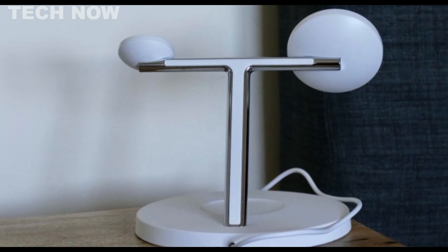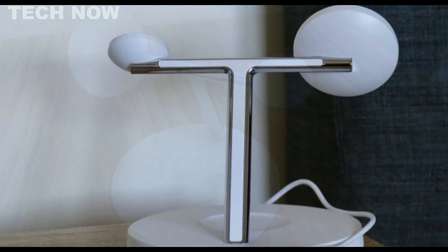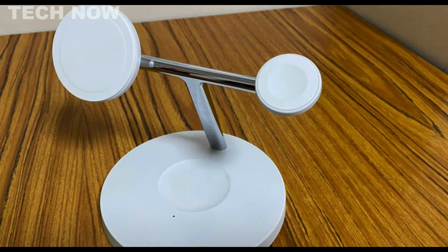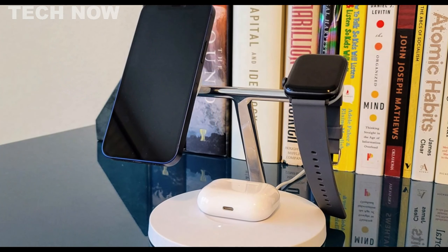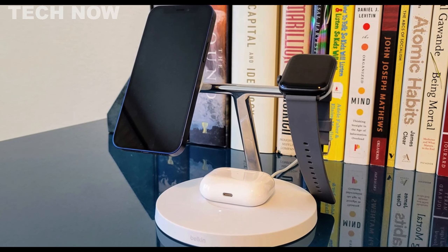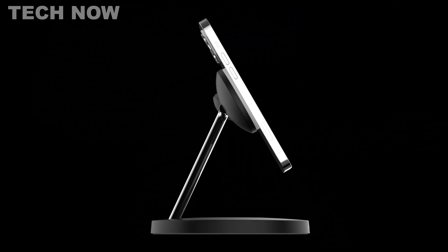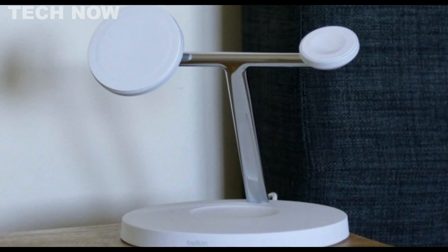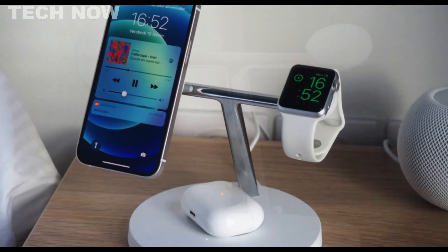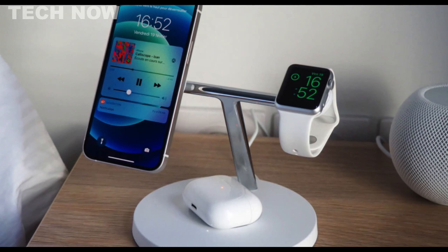A notable upgrade is the inclusion of an advanced Apple Watch Series 7 charging pack, allowing the Series 7 to charge up to 80% in just 45 minutes and fully charge in about an hour and 15 minutes. This marks a substantial improvement over the Series 6, which required longer charging times. The Boost Charge Pro, which sources charging packs from Apple, offers rapid charging capabilities for both the Series 7 and MagSafe iPhone, along with a 5-volt charging option for other devices like AirPods. The included 40-watt power adapter ensures optimal charging speeds across all devices.